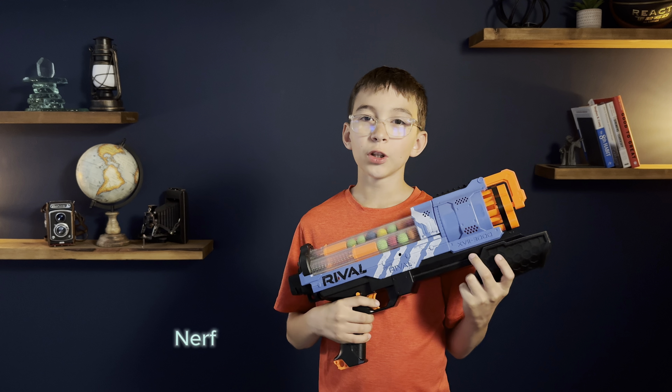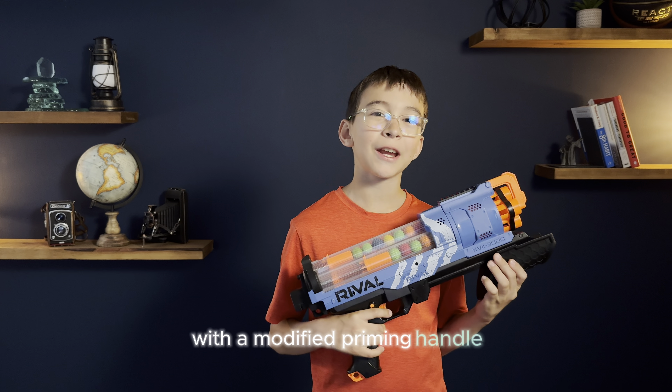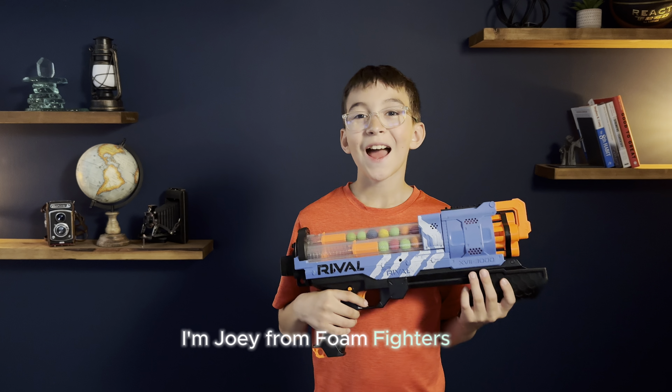Today we're reviewing the Nerf Rival Artemis 17 3000 Blue with a modified priming handle. It feels like these names keep getting longer. I'm Joy from Foam Fighters, and let's go!